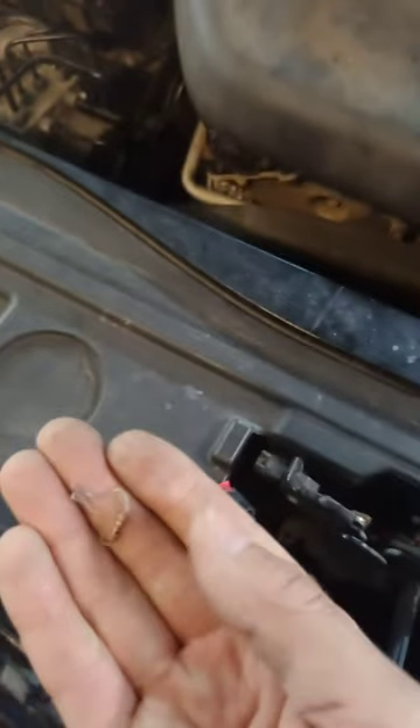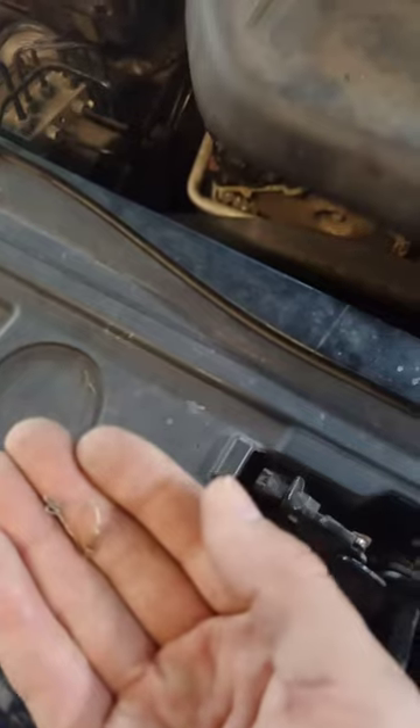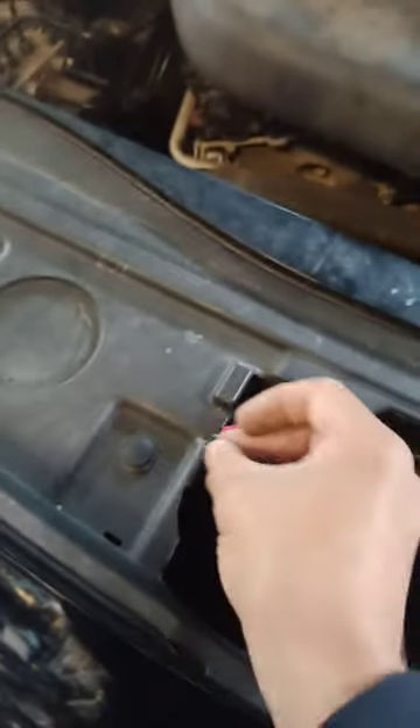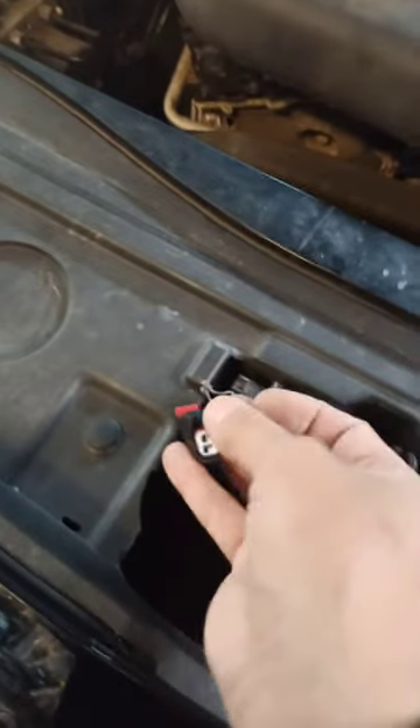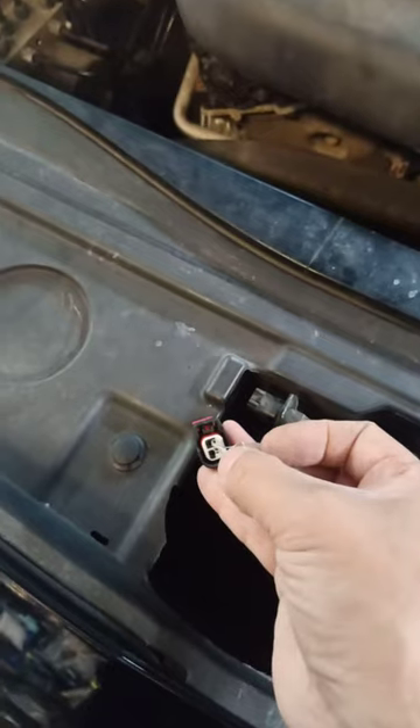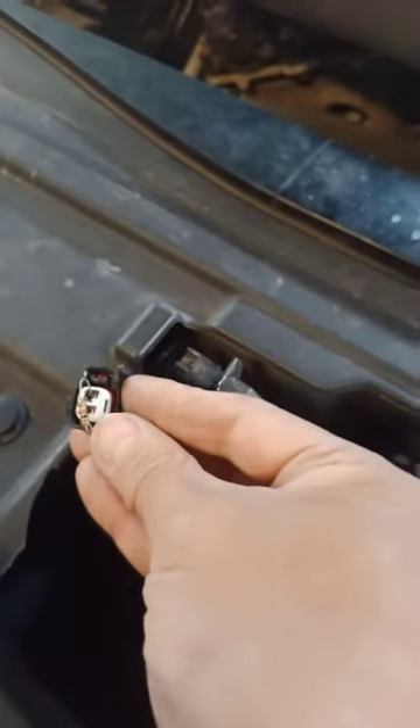It doesn't have to be any heavy duty because it's low current. All you have to do is stick this tab's saddle onto these two wires. But I'm going to temporarily just stick it in here to see if it works. So I got the resistor temporarily plugged in.